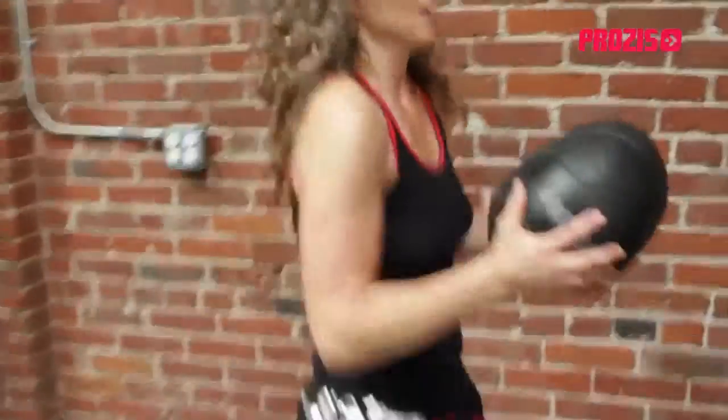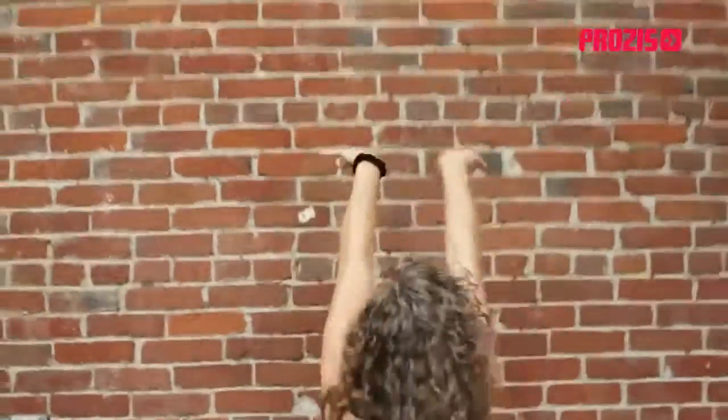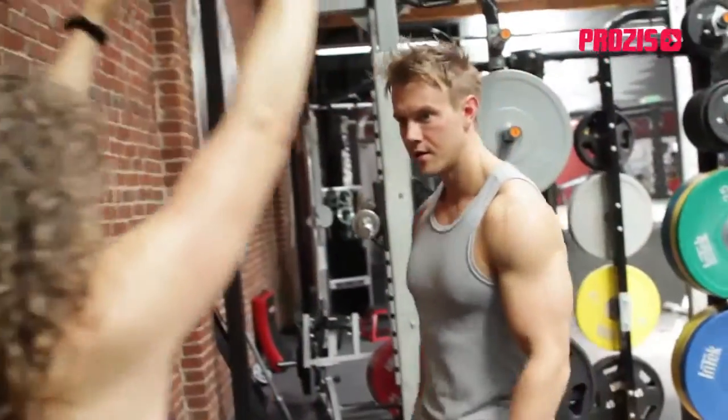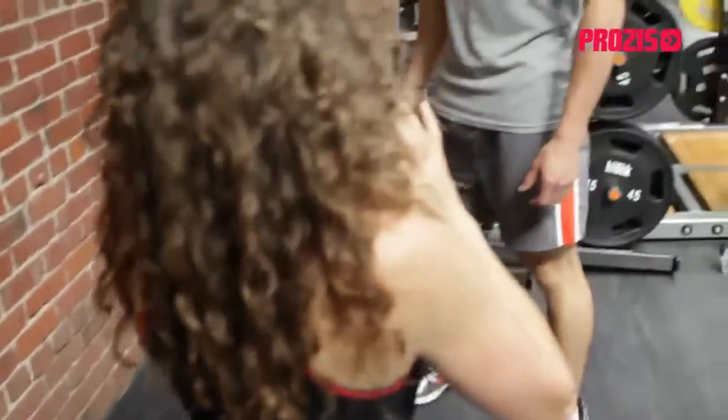Let's see what we're doing. You explode into that, jump up. Float up as high as you can. When you catch, you're here — jump up, catch here, come back. So you jump on your throw, and when you catch, you're squatting. Don't let it go below your chest.